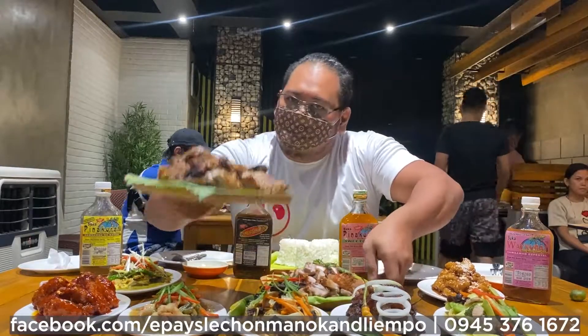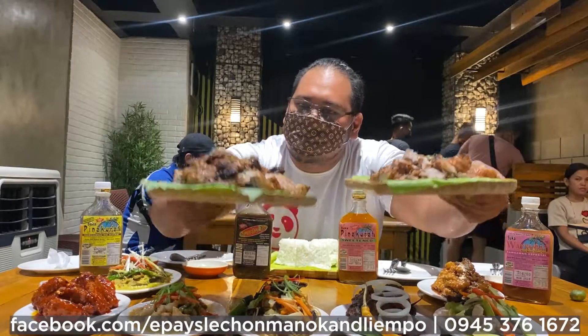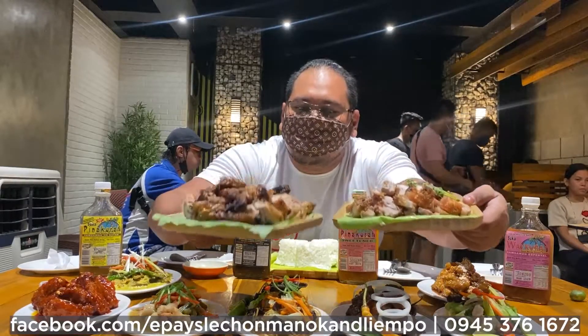And here, the Lechon Manok is what they offer. Kung wala Lechon Manok, partner niya is the Lampo. And for 25 years, Epa Lechon Manok has been what they offer to the Iliganon.